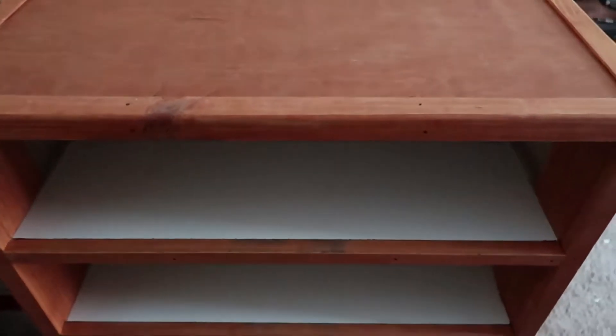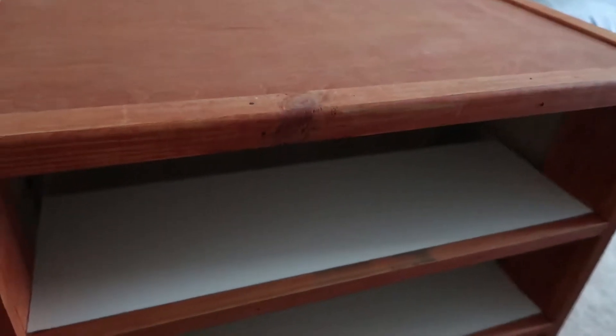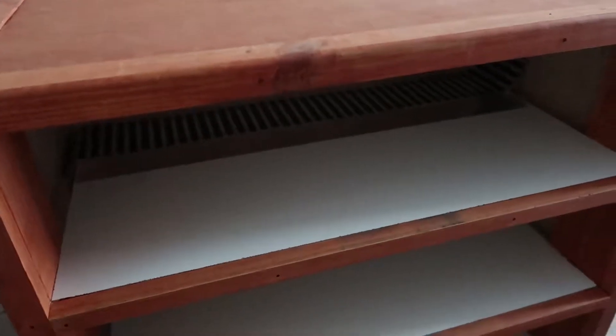Hello everyone and welcome back to Snakes on the Plains. Today we are going to be showing you how to set up your rack. Now we actually have two racks, one of which is already set up — our healthy snake rack — and this one is going to be our quarantine snake rack. Well, you will see the difference between the two.